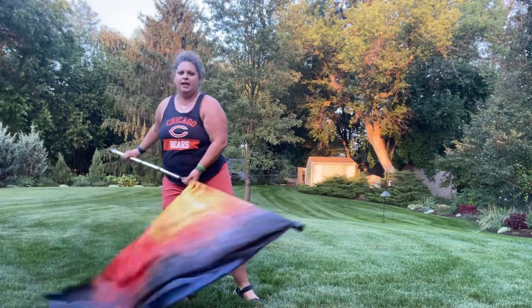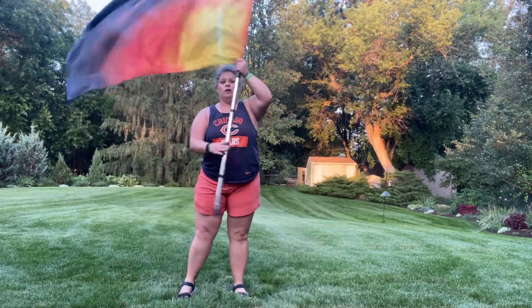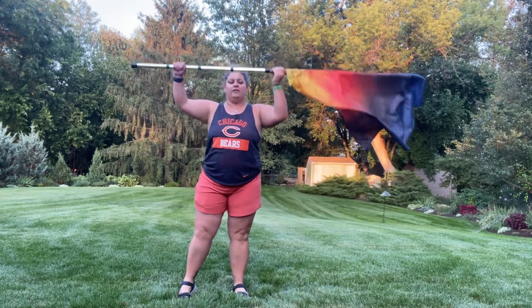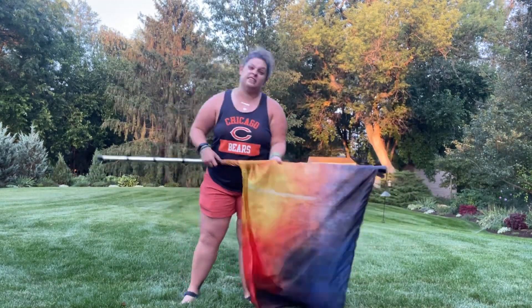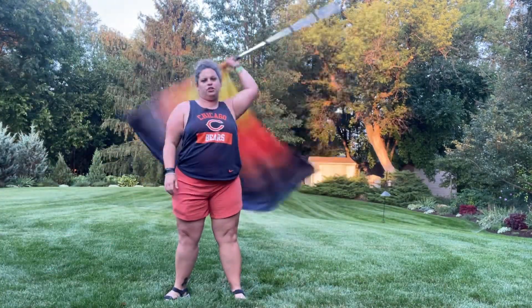From there you're gonna do a back flourish, then you're gonna lift kind of up. Six counts: one two three four five six seven eight, one two three four five six seven eight.